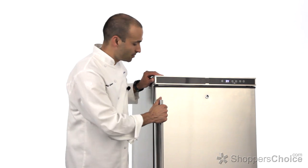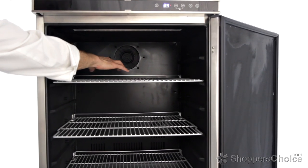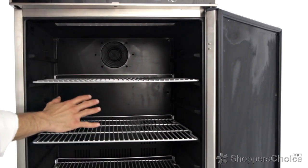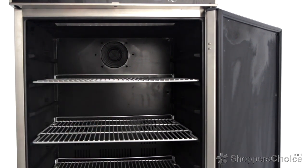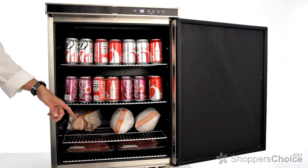Let's start by looking at the interior features. This refrigerator uses fan-forced air to circulate and evenly cool items from the top to the bottom over the four spacious adjustable shelves. And with 5.5 cubic feet of interior space, there's plenty of room to store everything for your outdoor kitchen.